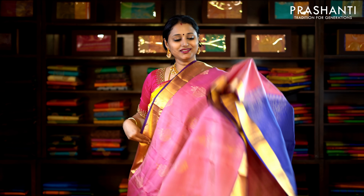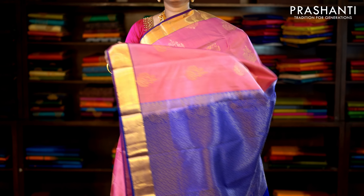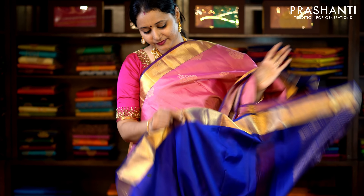This one is lotus pink and blue with bhavanji borders on either side. The body has got beautiful floral zari buttas running throughout the saree with a rich pallu and a plain blue blouse. Priced at £5,990.